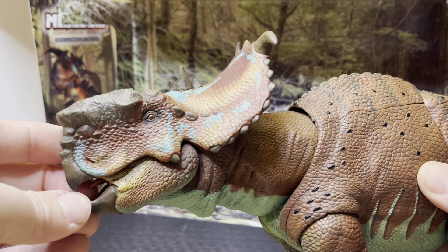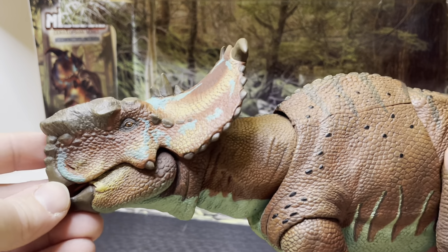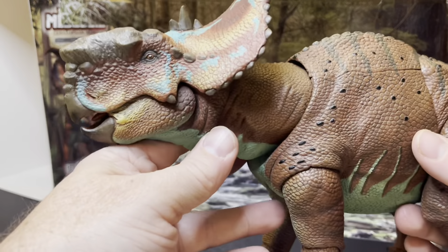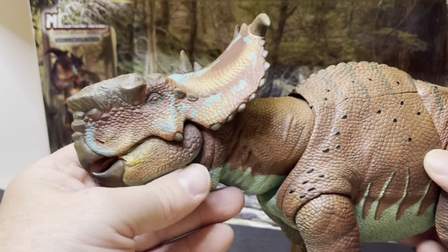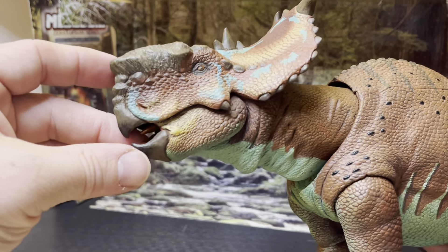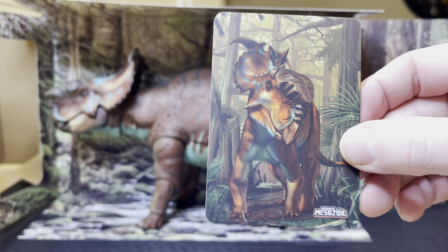This creature is just astoundingly beautiful. The colors are amazingly perfect. It weighs as much as an old Handycam video camera — if you've ever used those made by Sony. There's the collector card again.